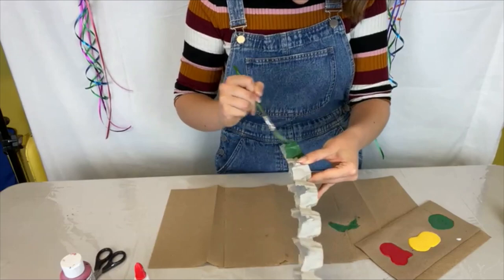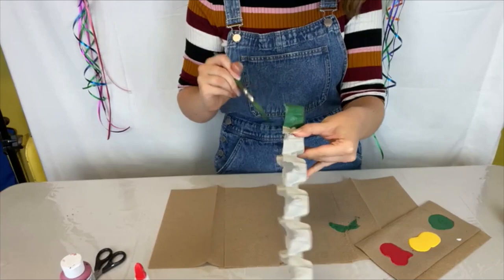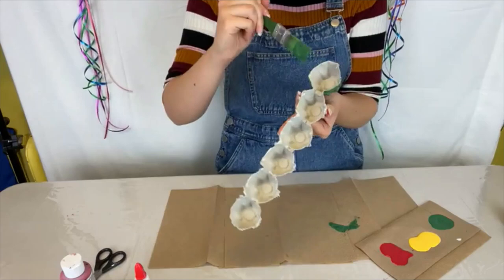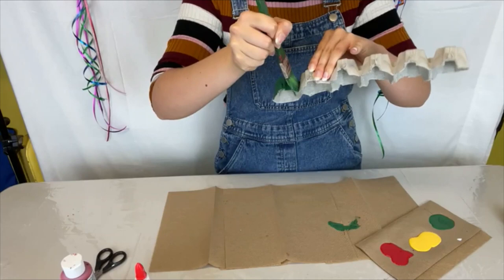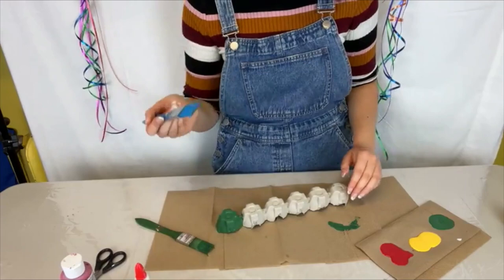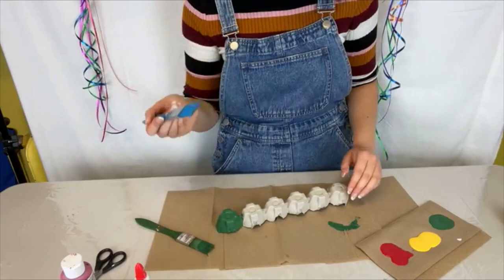Just finish up this head here, make sure all your spots are covered, and you can paint the in-between part as well. Keep your paintbrush because now we're going to move on to the second egg holder, which will be whatever color you want — I'm going to do yellow.